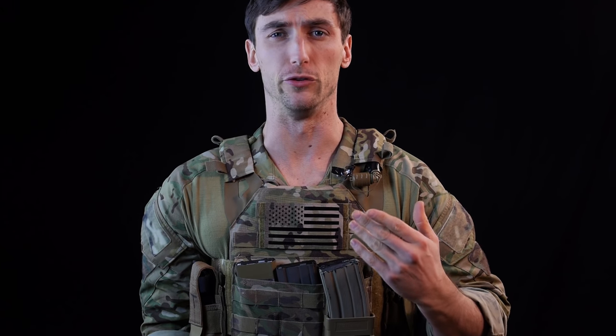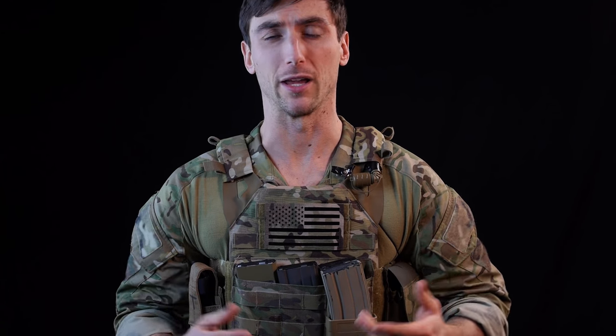Everybody's been asking me about dump pouches, belt recommendations, and a bunch of random questions here or there. So I thought I'd just do a video and talk about first line gear or belt kits.